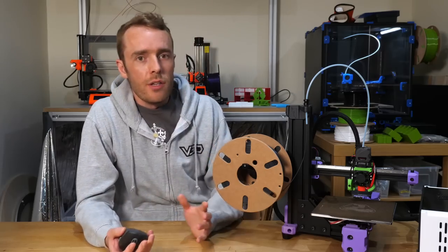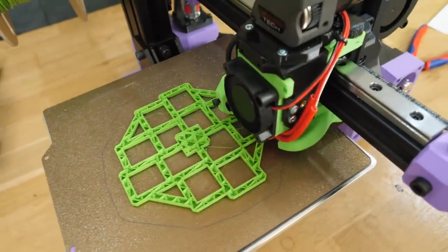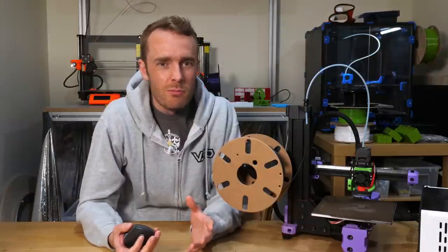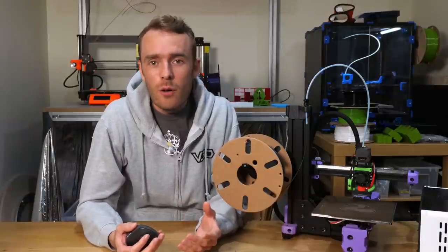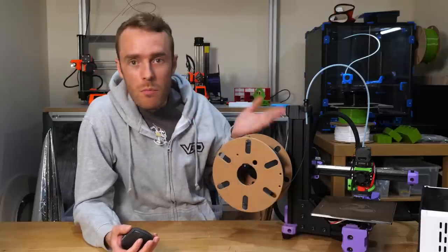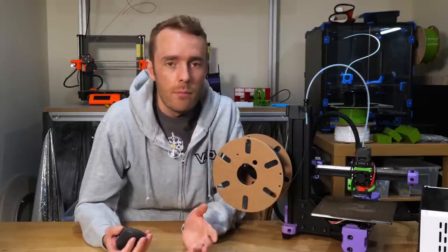Every now and then I get to use a 3D printer and find out that not many others have used it, built it, or even bought one. Normally that's because it's a pretty rubbish printer, but sometimes on rare occasions it's just because people haven't heard about it. The V-Minion seems to be one of those printers, so I'm going to share my opinions on it.